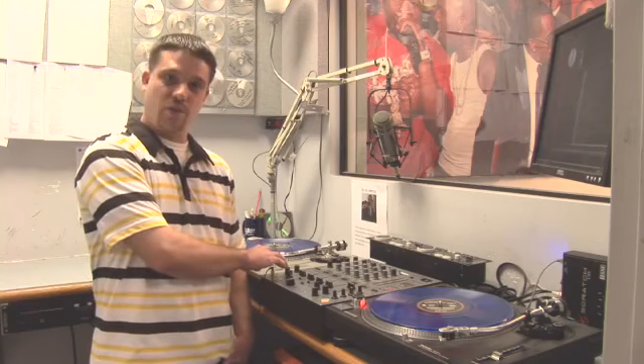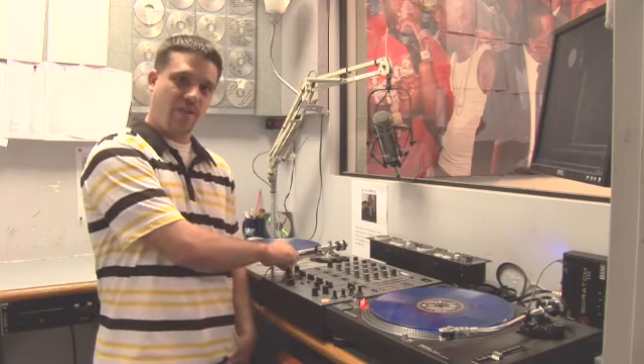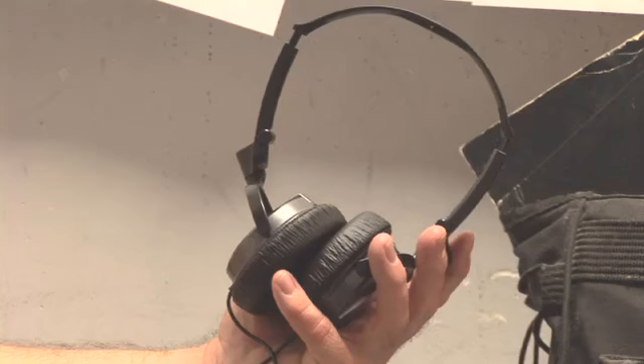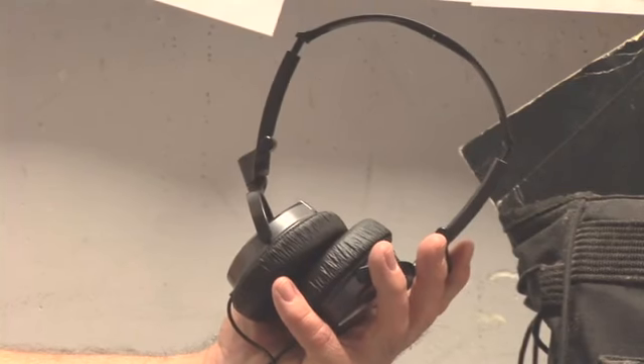Also your headphones — your headphone jack. You have a level in your headphones and you can cue up the sound in any of the channels and listen to it in your headphones without it going over the speakers.